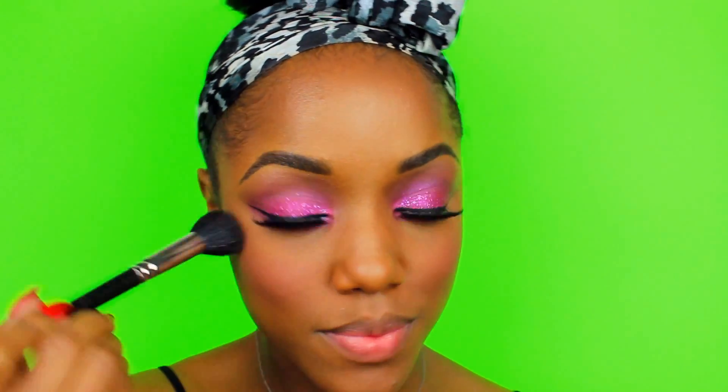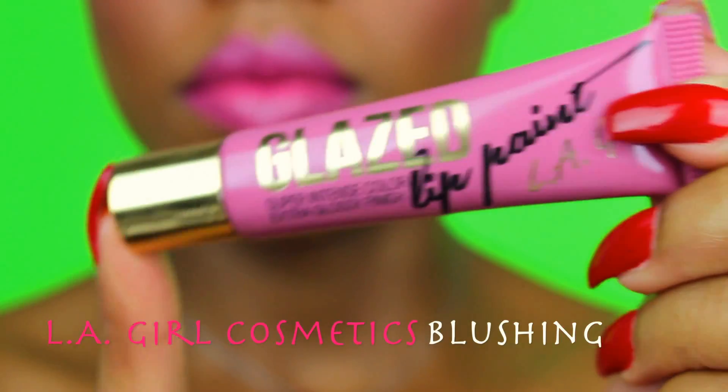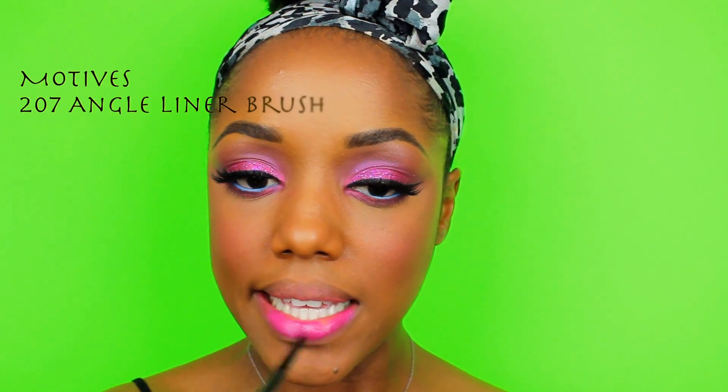For my blush, Motif's Empress — another one of my favorites. For my lips I use Blushing also by LA Girl Cosmetics. I love their Glaze lip paints — they're like lipsticks in lip gloss form, super pigmented. This one has like a purple undertone which I thought went great with the pink and purple on my eyes.